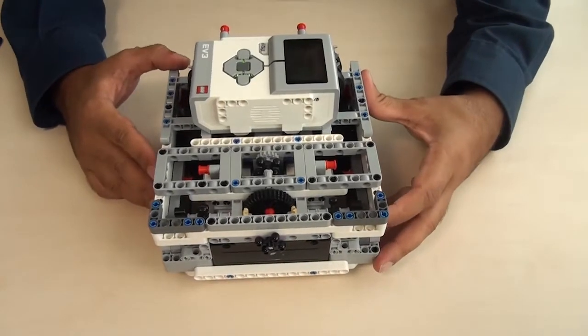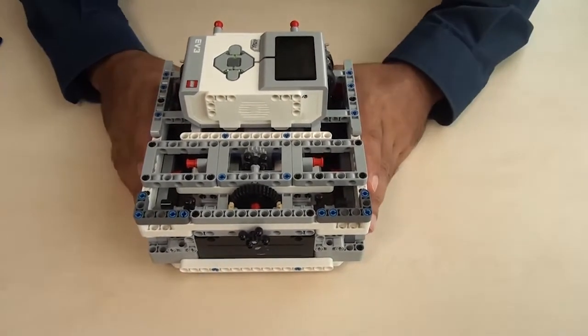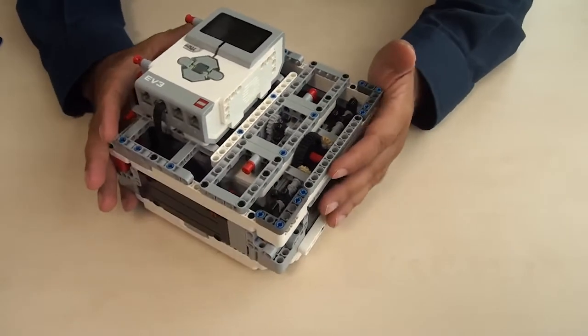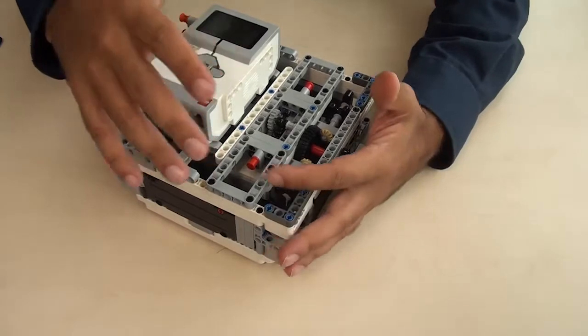Our previous box robot, along with other constructions that you can use at the First LEGO League competition, the World Robotics Olympiad competition, or other robotics competitions that involve LEGO,